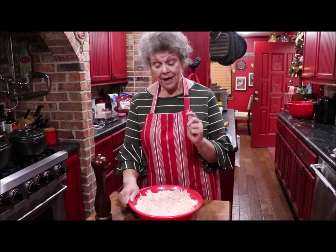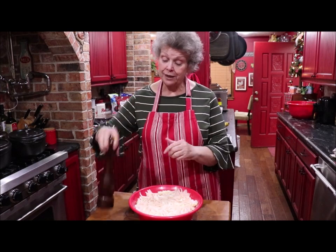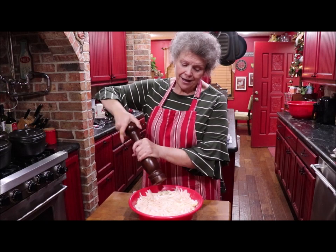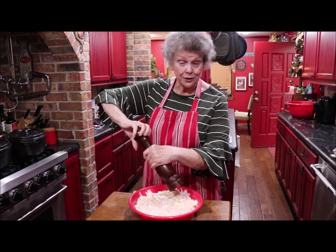So shred your cabbage, get your onion on it, and get your salt on it. I'll add a little black pepper just for the goodness and then add some more later. Get this step done and when we come back you'll know what to do to finish it up.